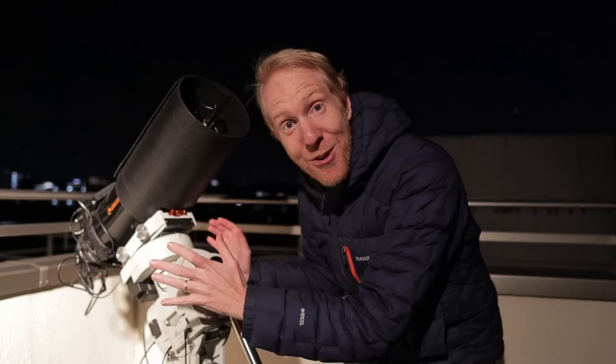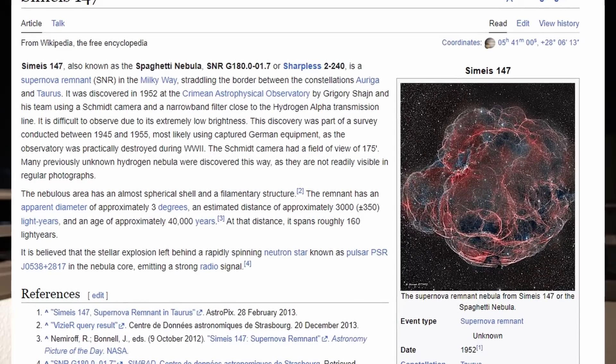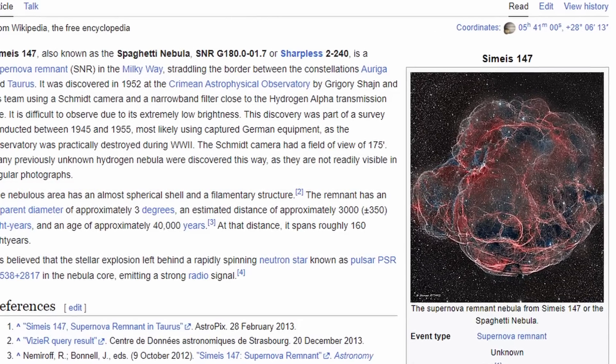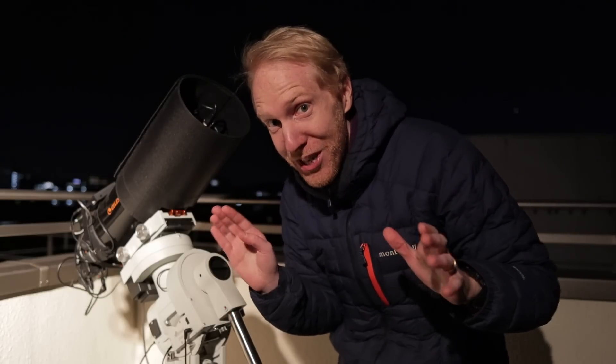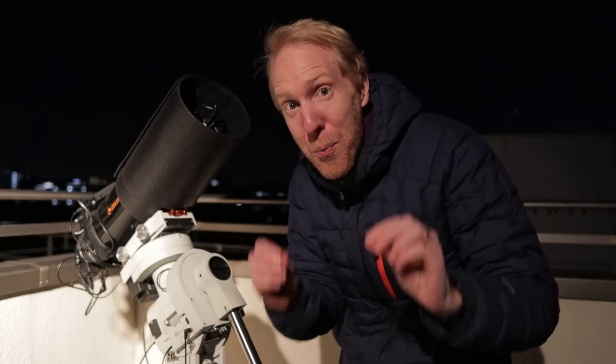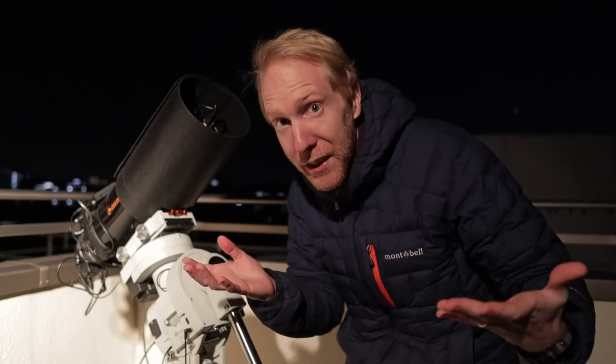Tonight, using this amateur telescope here, I am going to attempt to capture the Spaghetti Nebula, which is a supernova remnant — the remnants of a star that died in the past. The kicker is that I am in Tokyo with a lot of light pollution, but that nebula is super super faint, so it will take a lot of trickery to hopefully be able to capture it from Tokyo.